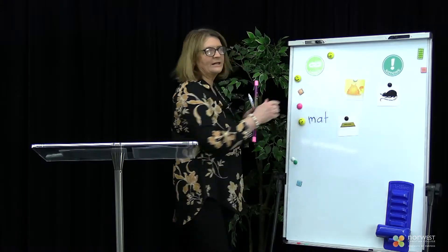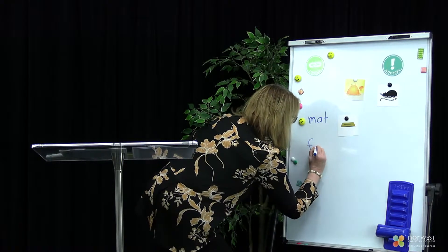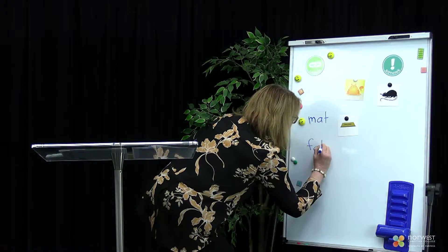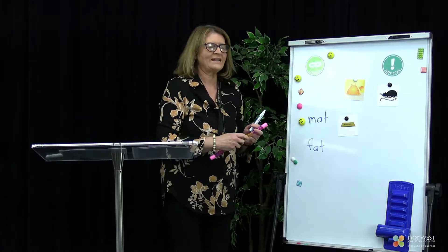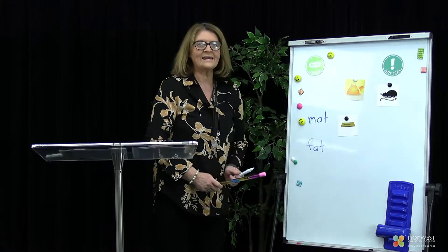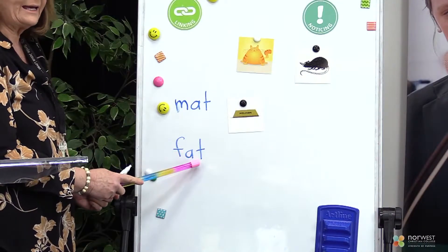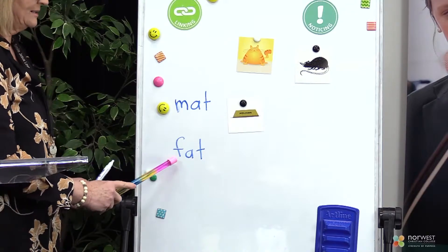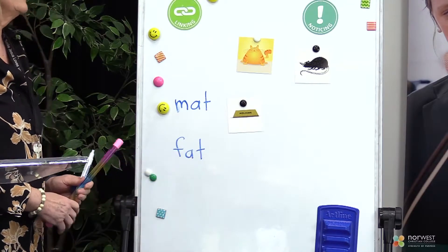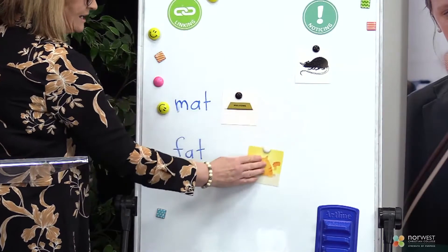I'm going to write another word for you now. This word is fat. Let's have a look at the sounds that are in the word fat. F-A-T. Let's put it together. Fat. That's right. Let's move the picture of the fat cat down here.